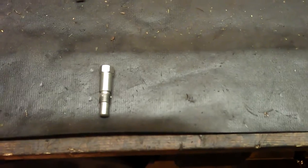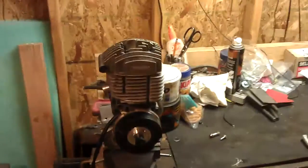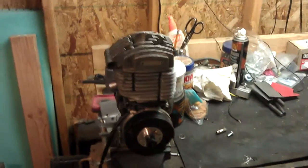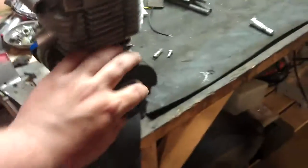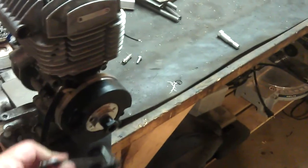The next tool I wanted to talk about is the piston stop. I've got an AV7 engine right here with the flywheel, and if I wanted to put a wrench on here — this is a spark plug wrench — and I want to take this nut off, well when I turn on this it's just gonna keep turning the engine over.